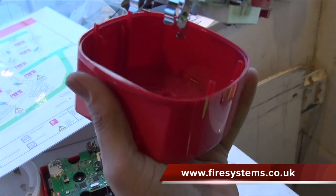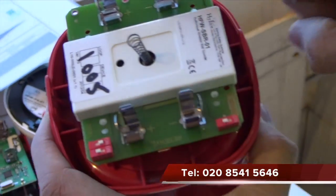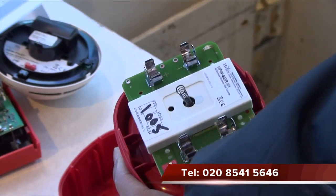Inside you will see two spaces for where the batteries are meant to fit. For this example we have already removed the batteries from the sounder.